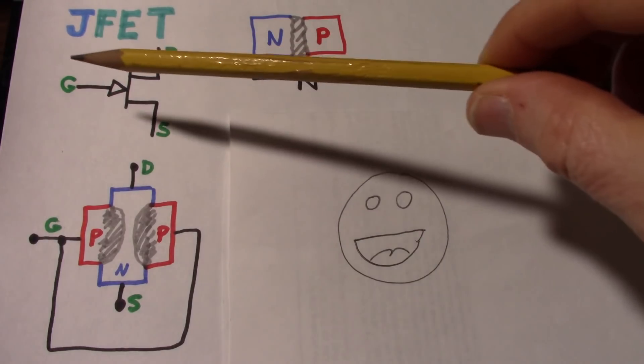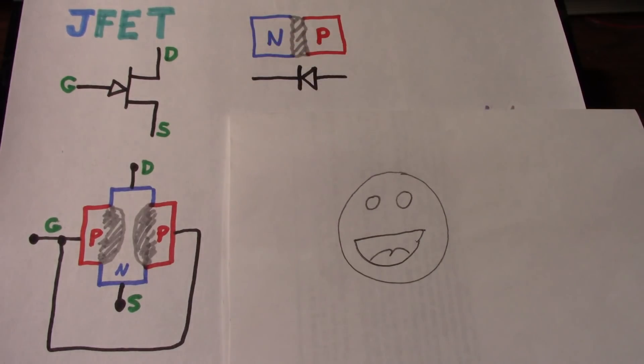They make these things in metal can packages and match them really tight. They're very expensive, though, and they can also be specified with very low noise. Most JFETs are small signal devices, but because of advances in wide bandgap semiconductors, they now have power JFETs that can control high voltages at high currents with very low on resistance. But we're really more concerned with the small signal devices.